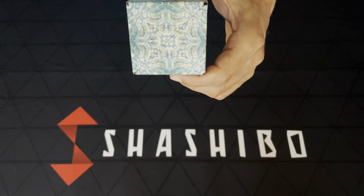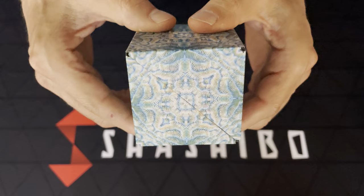This is Undersea, one of the new versions of Shishibo. As you can see, there's a nice coral pattern on the outside.